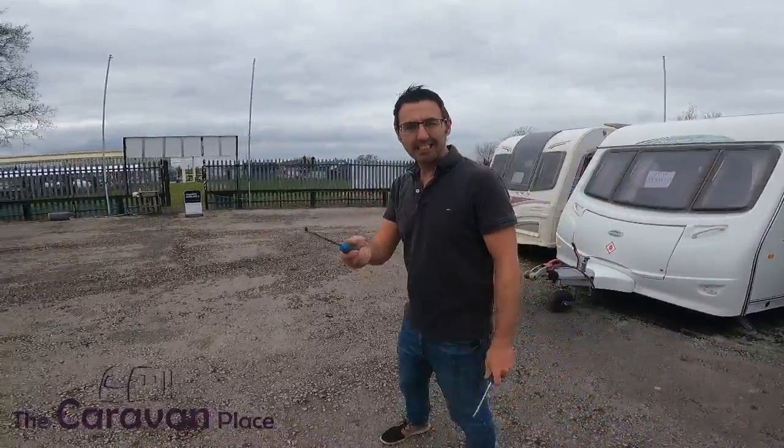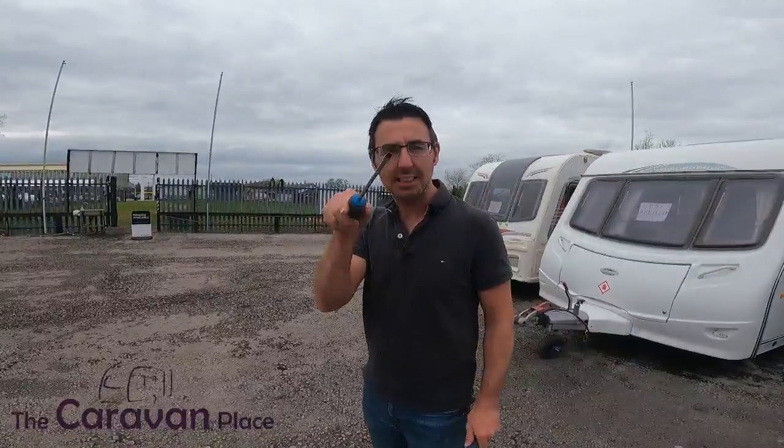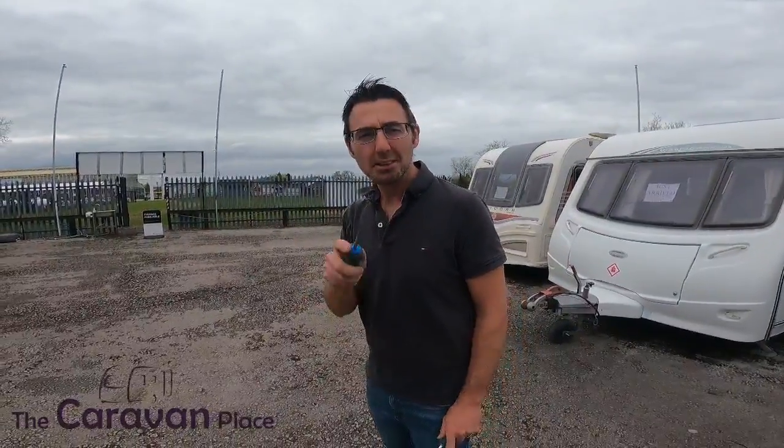Happy Easter! It is Easter but it's not just an Easter video — it's a bit of a tips video. We've got a few tips for you, so keep watching and see if they're any good or not.